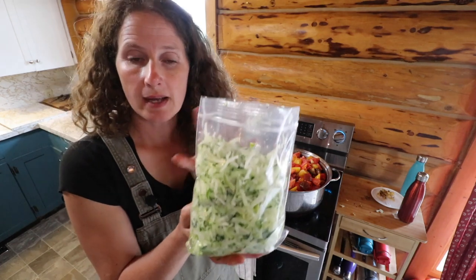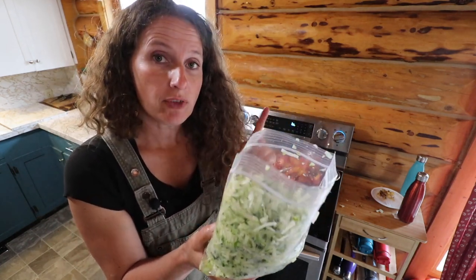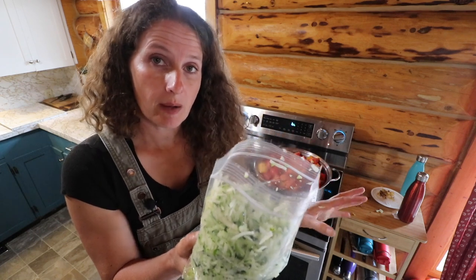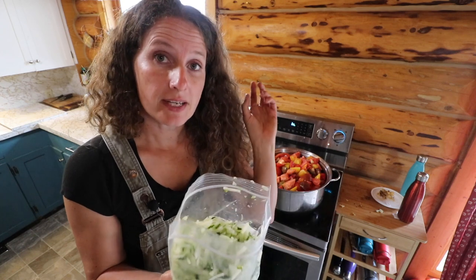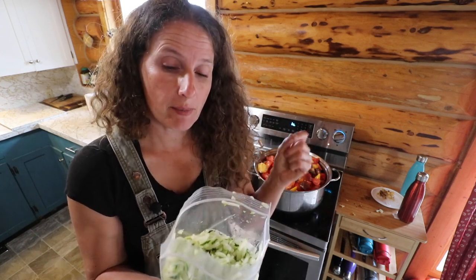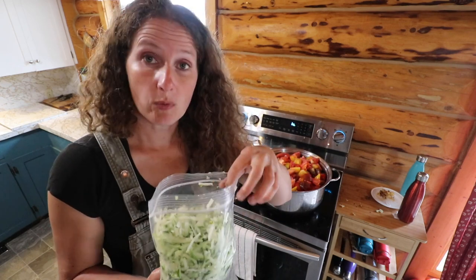One more tip when it comes to doing your zucchini: because there's so much water in it, if you put it in a colander and leave it for a couple of hours while you do other work around your kitchen, there is a ton of water that extracts from it. And then before you put it in your bags, give it a little squeeze and that will remove even more of the water.